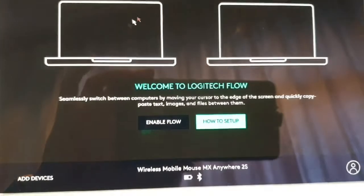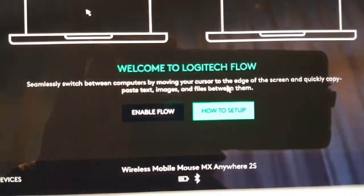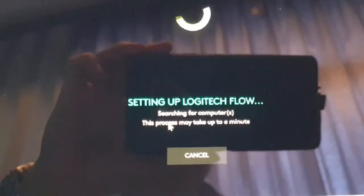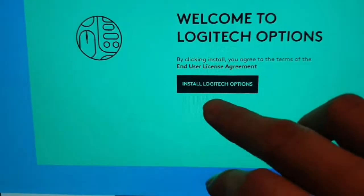There's the Flow option — you can switch between computers by moving your cursor to the edge of the screen and quickly copy. I'll enable it. Now it's searching for the other computer — it says this process may take a minute.